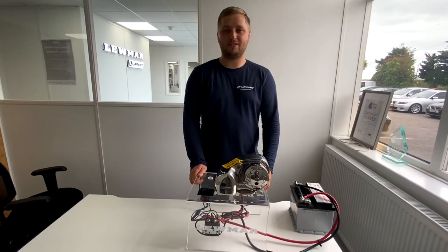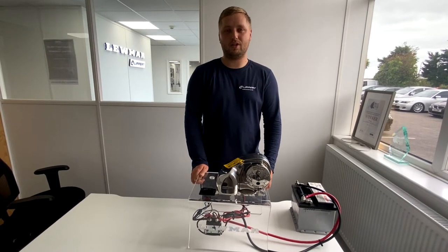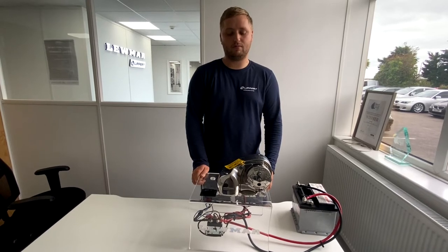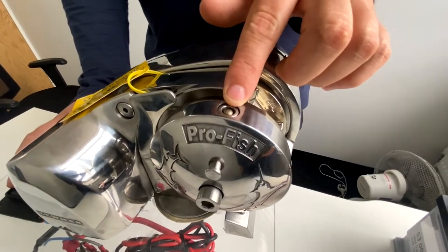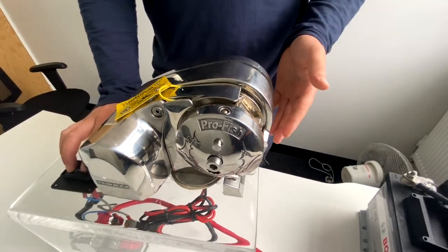Hello, my name's Jack from Lumar Tech Support. Today I'm going to go through the automatic free-fall on a ProFish windlass. For normal operation of the windlass, you want this pin pushed in, which will allow it to go up and down normally like any other windlass.